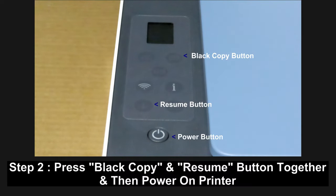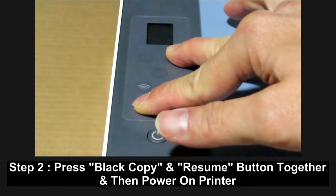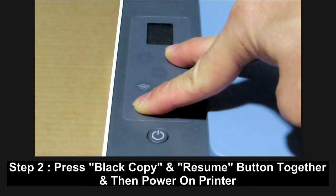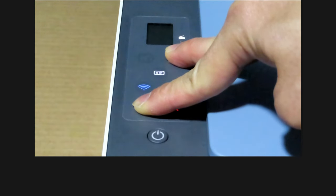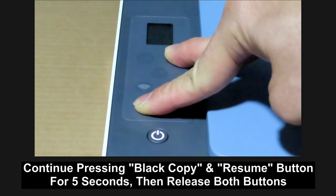To reset to factory defaults, press the black copy button and the resume button at the same time. While pressing both buttons, power on the printer by pressing the power button. Continue pressing the black copy and resume buttons for about five seconds, then release both.